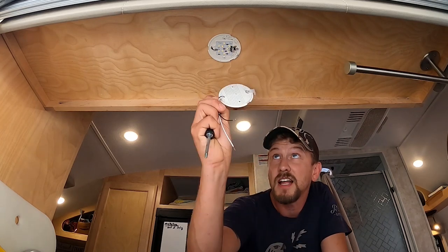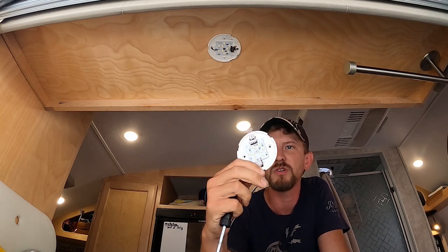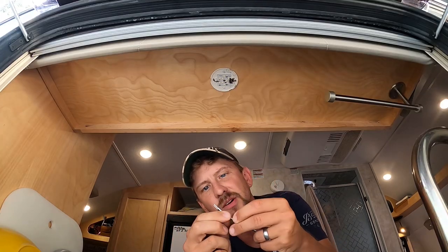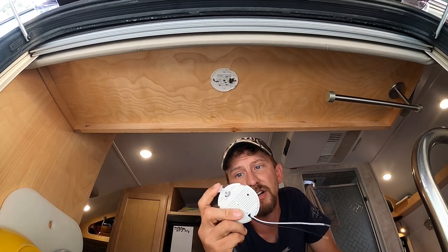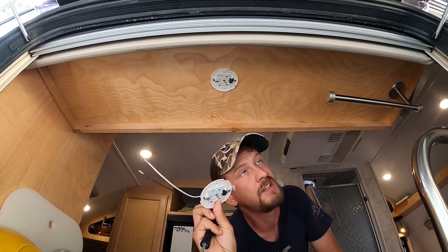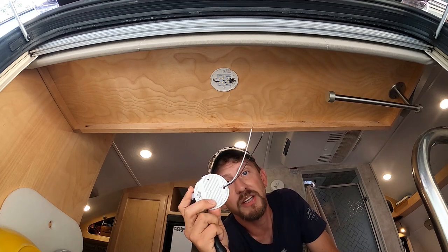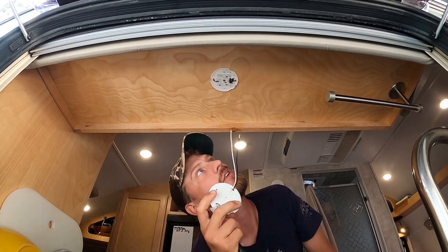All right, so now we're going to be fixing the light switches on the Little Guy Max. We ordered these from Little Guy and they sent them out to us. We're going to do the repairs ourselves. There are two wires to connect. I'm going to try to just replace the plastic turn knob on some of these lights, but I know this one for sure has to be completely replaced.